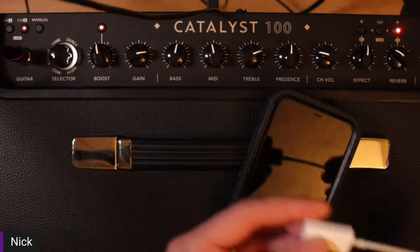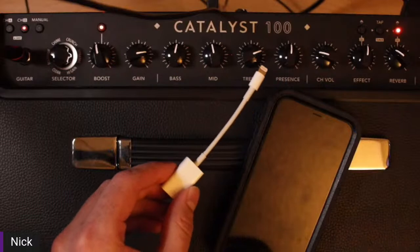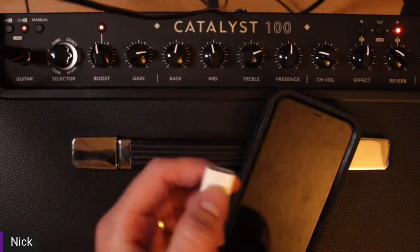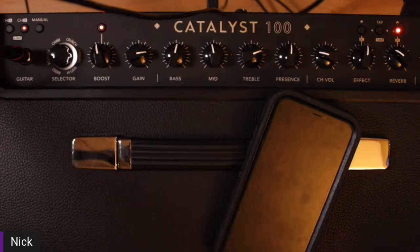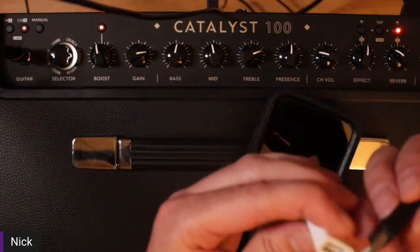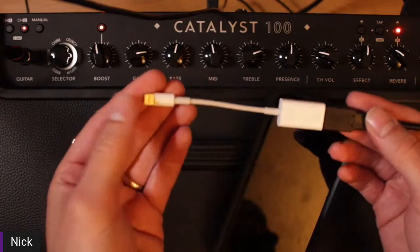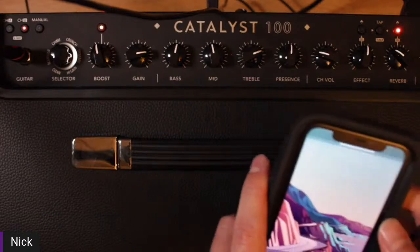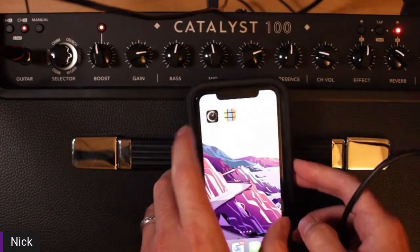What you would first need is what they call the Apple Camera Kit — essentially a USB-A to lightning adapter. I was able to plug my USB cable into the back of my Catalyst. Imagine I have a Catalyst 60 right now where I don't have the ability to plug in a MIDI controller through MIDI DIN. So what we do is just connect this USB-A to lightning adapter. I'm going to open my phone, and right here we have the Catalyst Edit app.